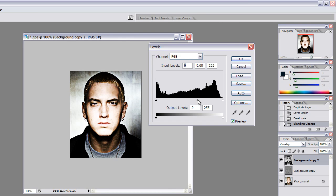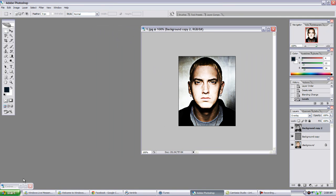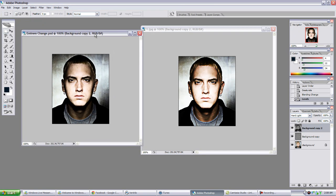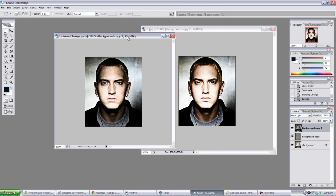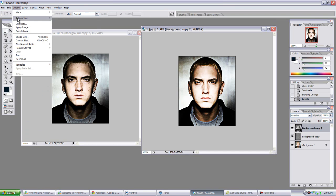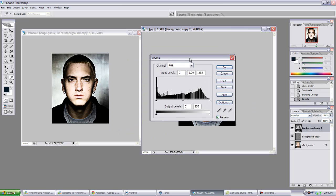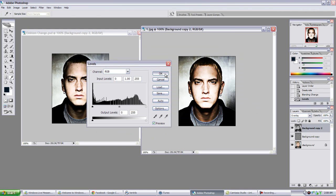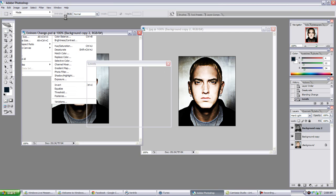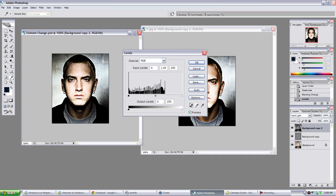And we have something similar to what I started off with. The one on the left is still a little bit better. These are the levels for this one, which means they were about right there. Once you go into levels again, it'll add on to what you already have.